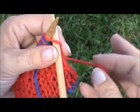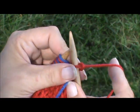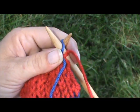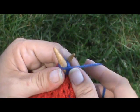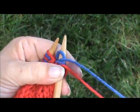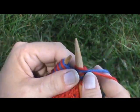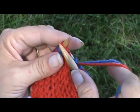Now you turn and you want to knit that first stitch. Bring the red yarn forward and stick your needle in the next stitch purlwise. Pick up your contrasting yarn, purlwise. Now your two yarns are back together. You just continue your pattern to the last two stitches. Now this happens every row, every single row.